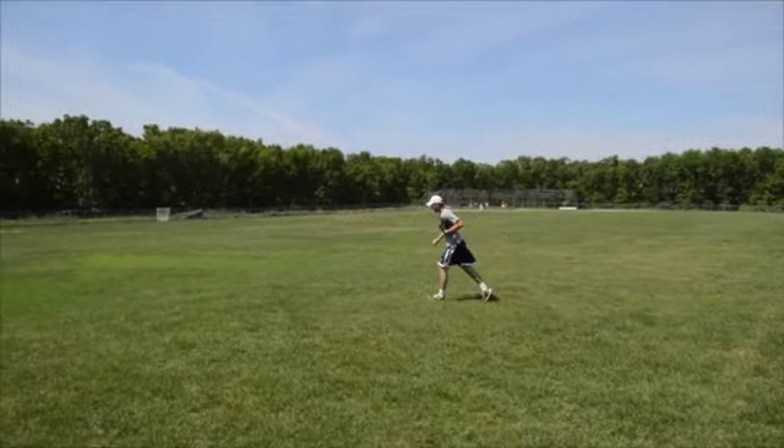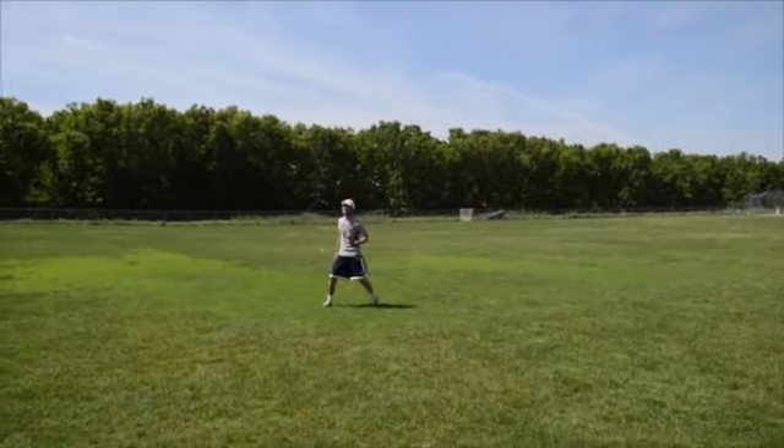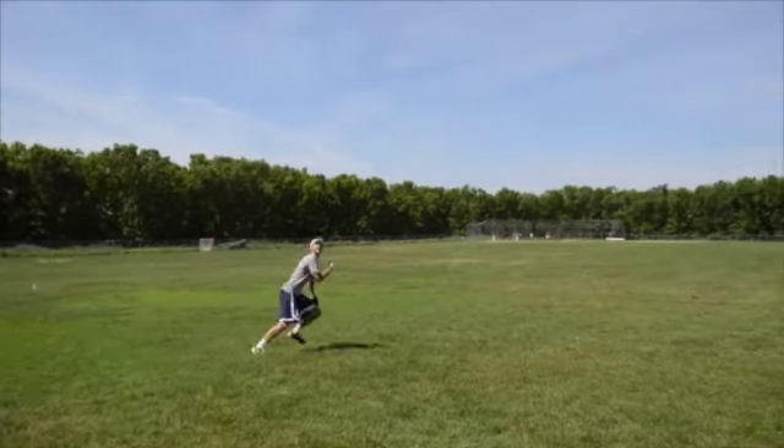Have your partner hit you a fly ball to your left. Get your feet under the ball and catch the ball using correct form and technique. Then make a hard throw to second base.